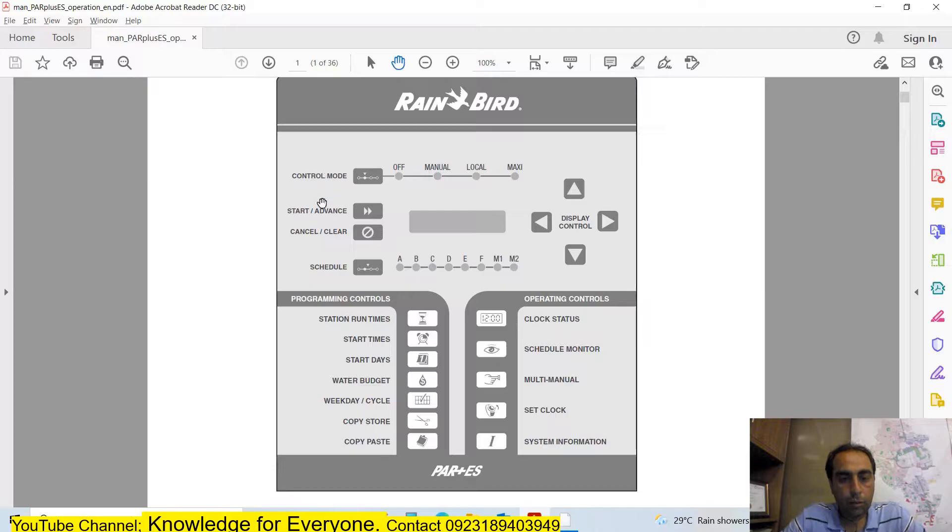Here is the manual layout. There are arrow keys you will use again and again, the Start/Advance button you will use again and again, and the System Information button you will use again and again. There are station runtimes, clock, time, start days, water budget, weekday, copy, store, paste, multi-manual, set budgets, six programs, and other program modes.